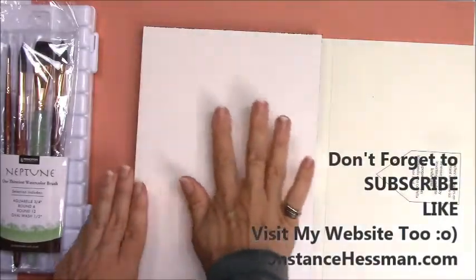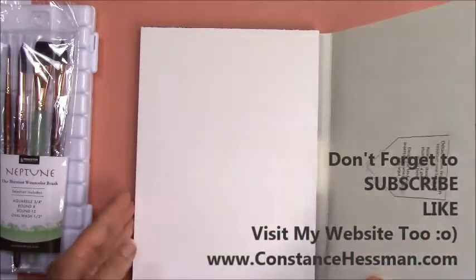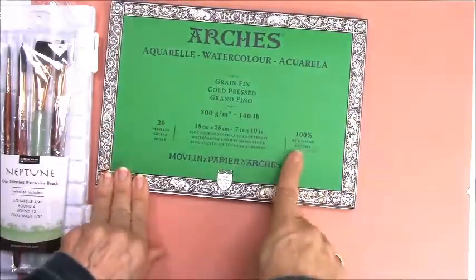This keeps your painting really flat and nice. It's just a wonderful experience to paint with a watercolor block. And again, I can't stress the 100% cotton enough.